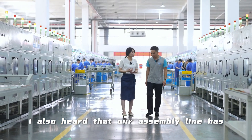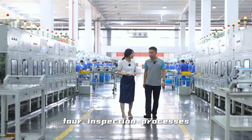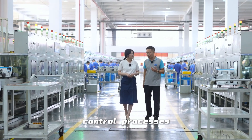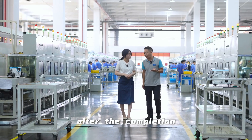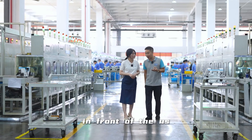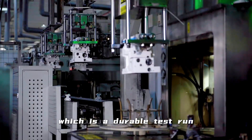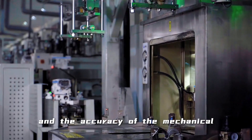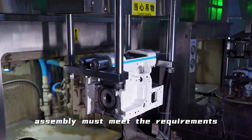Our assembly line has four inspection processes. Each assembly line has four quality control processes. The first process is that after the completion of the mechanical part, it will enter the first running platform, which is a durable test run for one hour, in order to ensure that the cleanliness of the shell and the accuracy of the mechanical assembly meet the requirements.